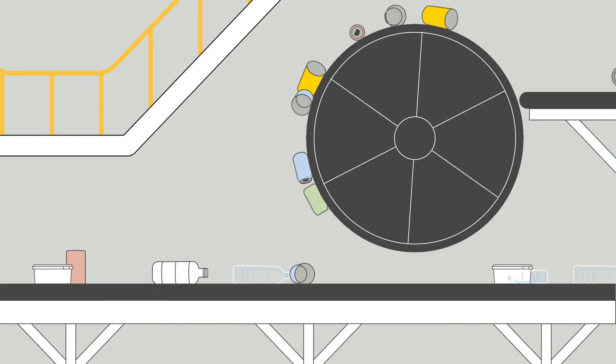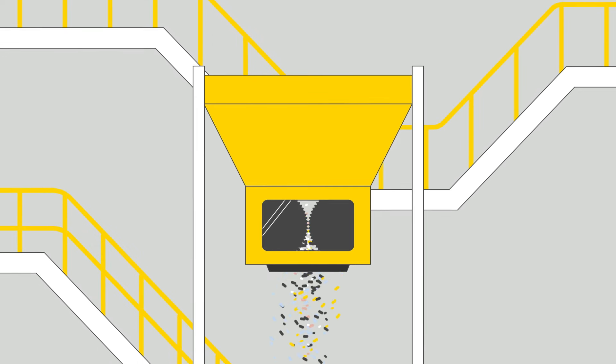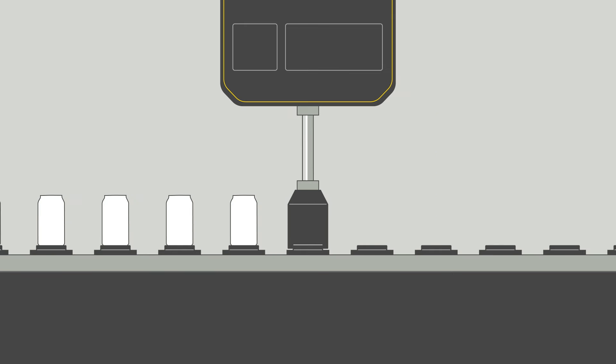Tins and cans are sorted at the recycling plant before they are crushed, shredded, then melted and finally turned into new cans and other metal products.